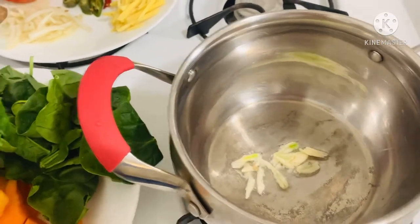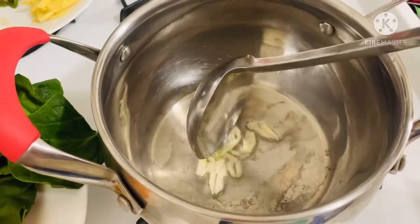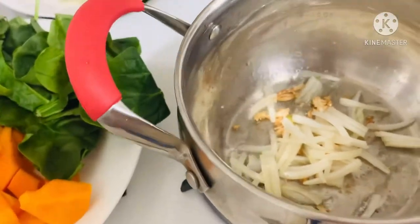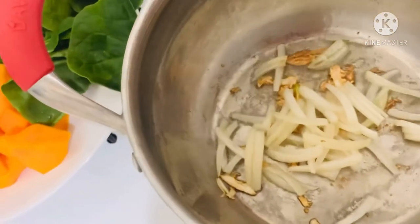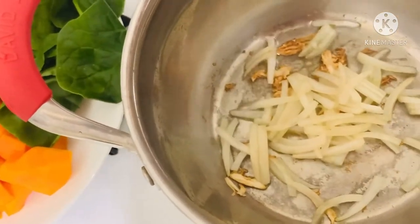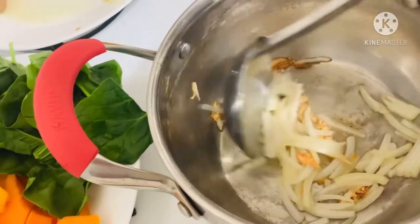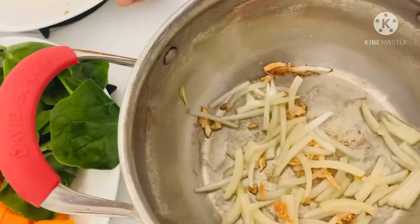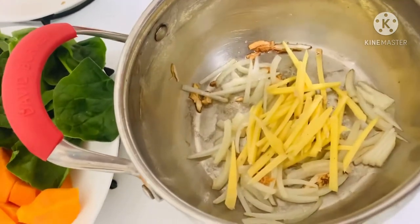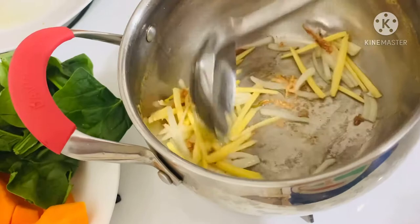I'm using a low flame here so that we will not burn the garlic. I always want my garlic brown and crunchy — I don't like it whitish. Now we're going to add the onion, followed by ginger. We're going to sauté it until the aroma comes out.